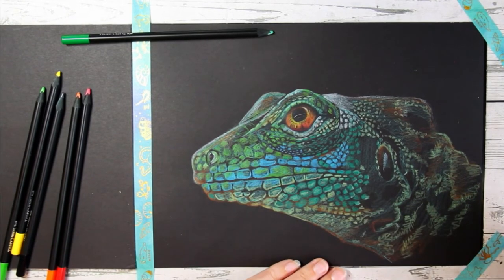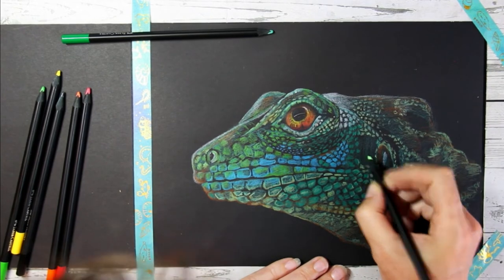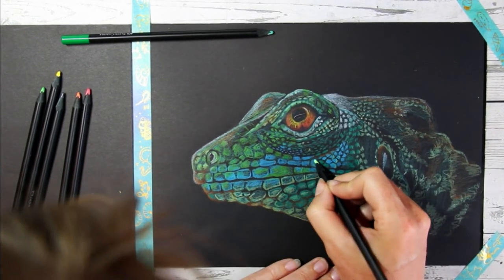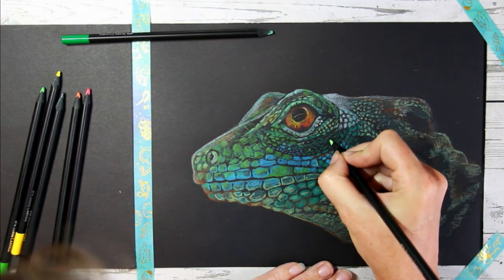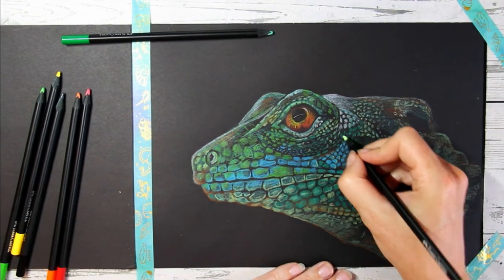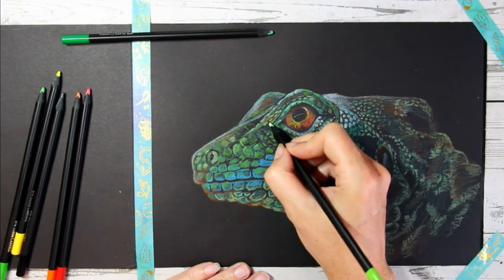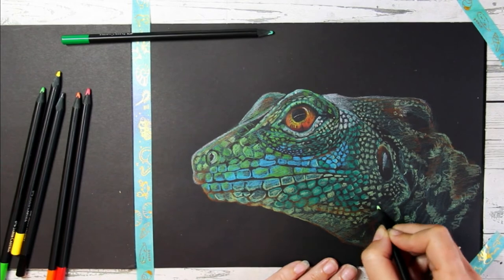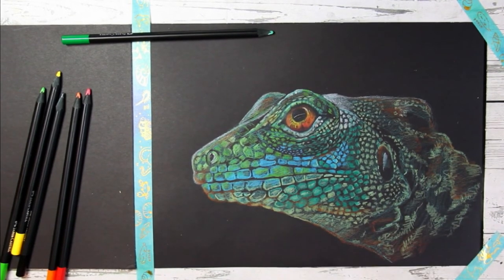I often use the type of strokes and hand movements that represent the type of texture I want to create. Something that feels really hard with edges I would use a much harsher stroke for, whereas something that's really soft and fluffy would use a really soft and gentle stroke. That's a really good rule to keep in mind: the type of movements you make with your hand are similar to the type of texture you want to create.